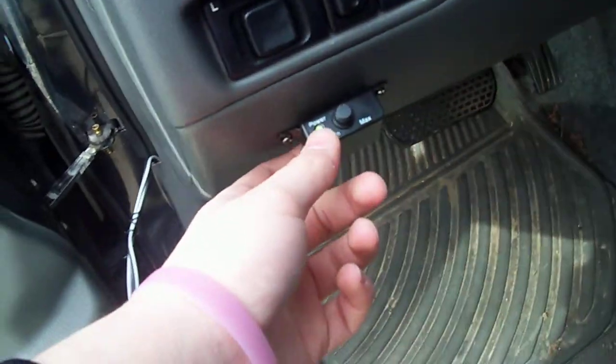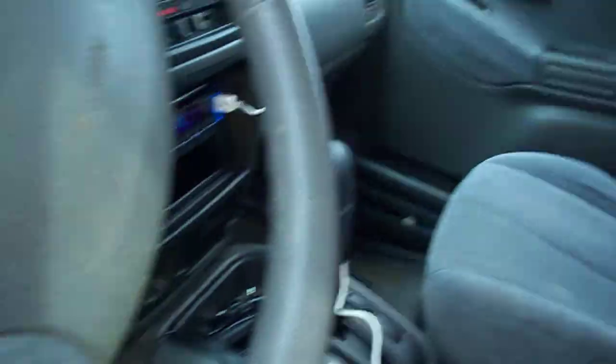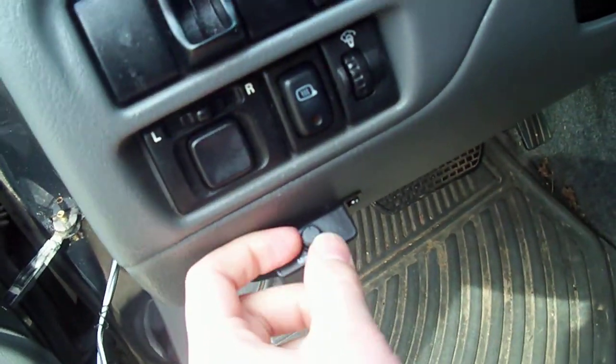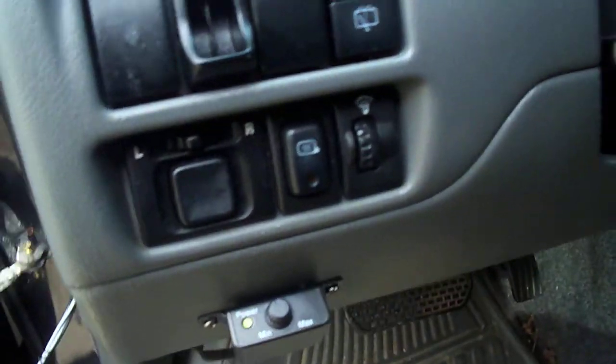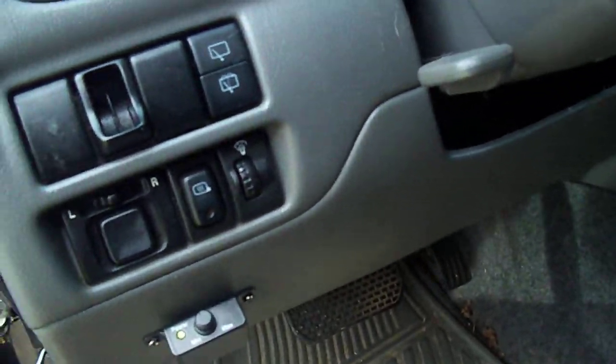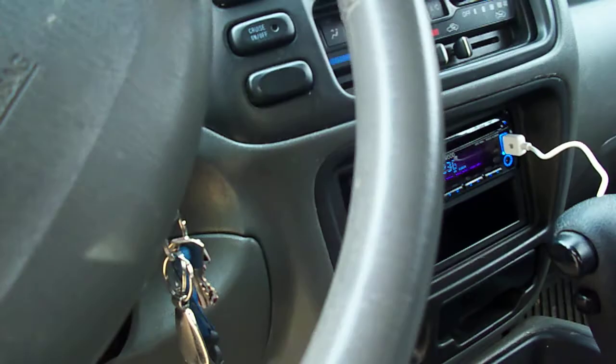And here I have a knob that I installed right here, under the dash on the left side, so passengers can't mess with it. It's a bass knob. This just controls the level of the bass and everything according to what I have set on the dials back there and then the control on the receiver.